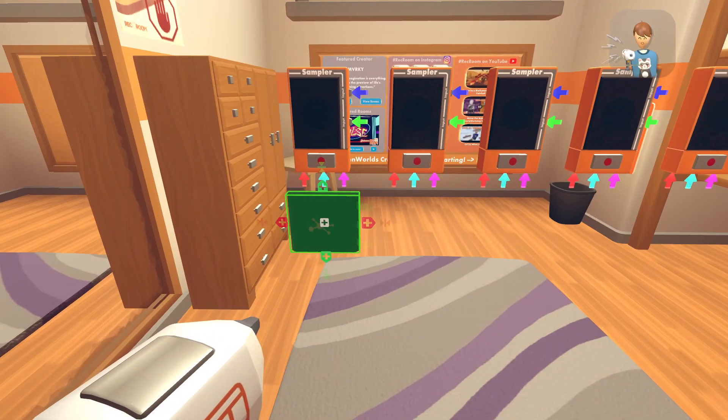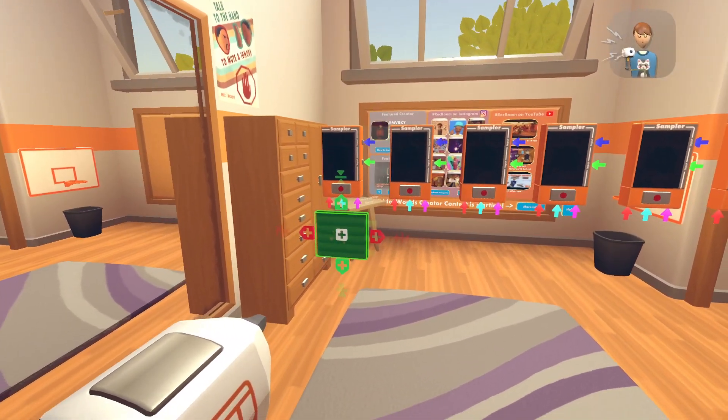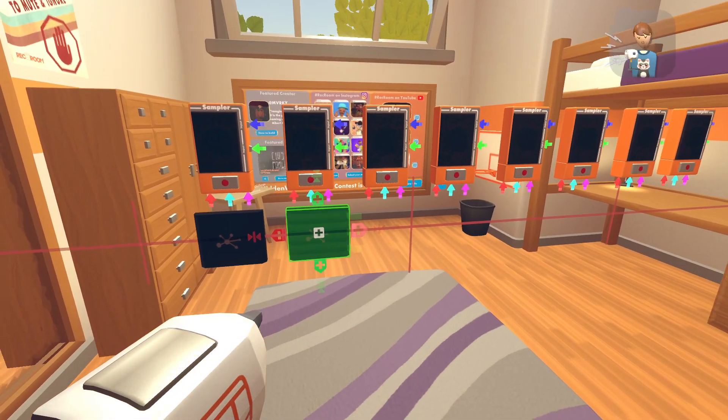It's going to be in order, so you're going to want to put 1, 2, 3, 4, 5, 6, 7, 8 — 8 samplers. I'm going to put 8 state machines. So just clone it and then put it under or above.